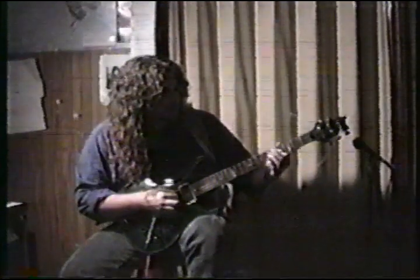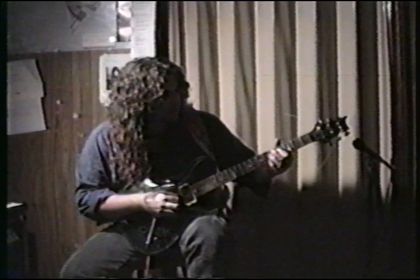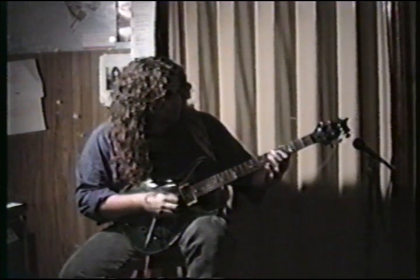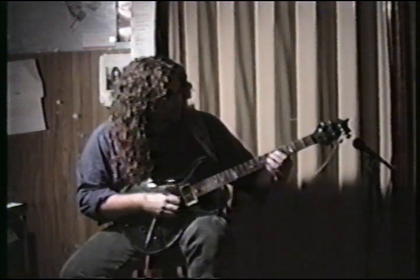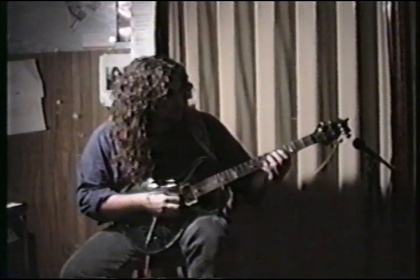First finger on the A string, first finger on the 4th fret of the D, first finger on the A string at the 4th fret, back to the 1st finger on the D. Then back to the ring finger on the 6th fret of the G string and the pinky. So all together it goes like this.